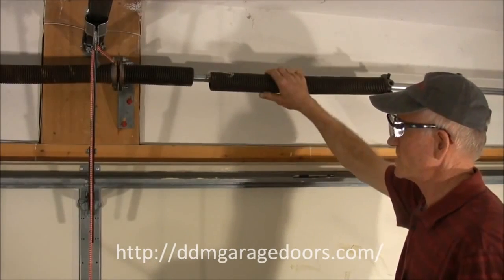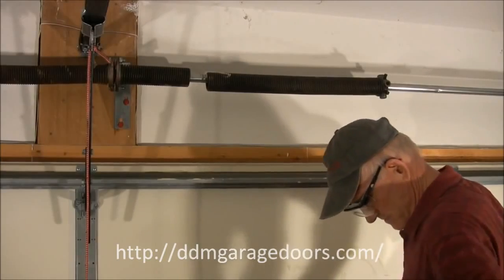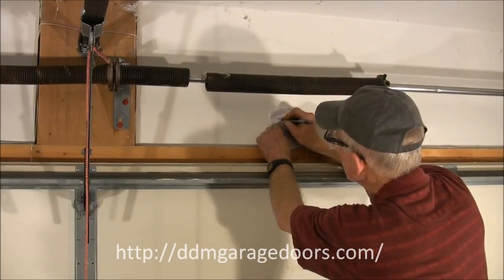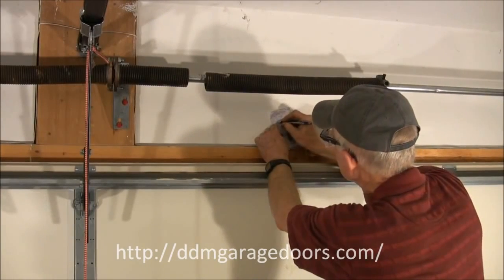So we've measured this spring and we will record the dimensions. It's 29 and a quarter inches long, one and three quarter inch ID, and this spring is a left wind.